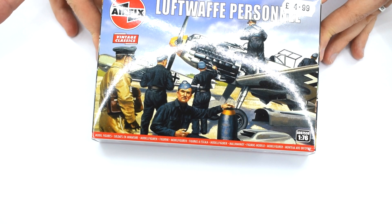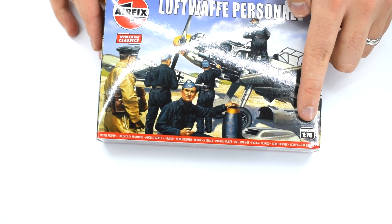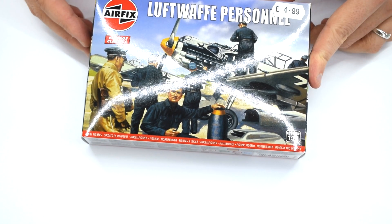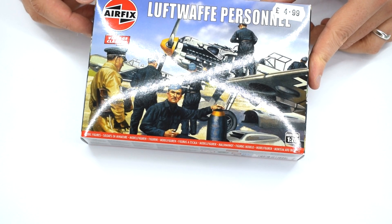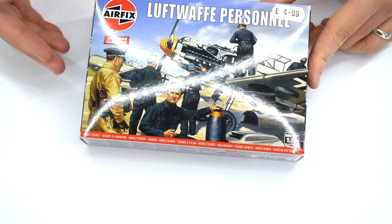So today I'm taking a look at the Airfix Luftwaffe personnel set in 1:76 scale, which is now part of the vintage classic range. On the front you'll find one of the classic artworks depicting the Luftwaffe personnel servicing a Bf 109 aircraft. I quite like the way this one is done because it gives you ideas on how to display the figures inside the kit.